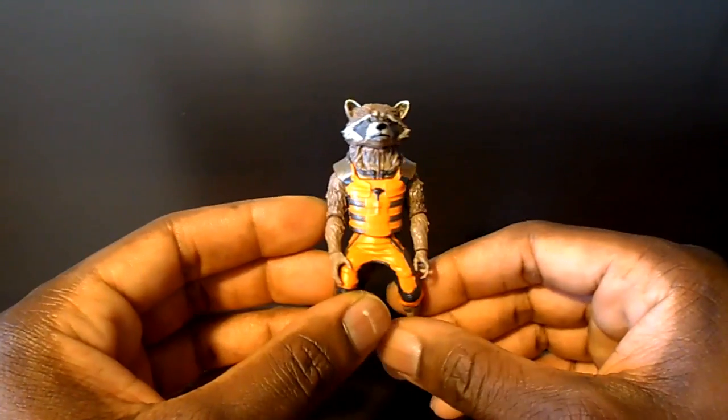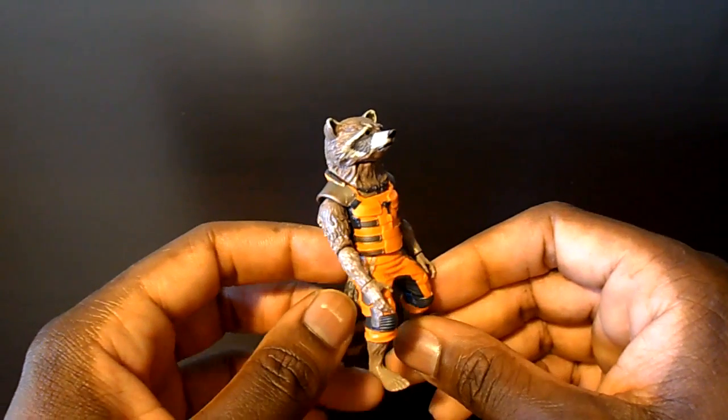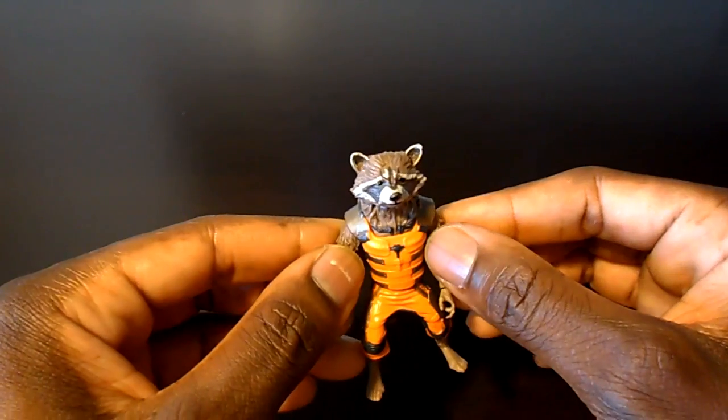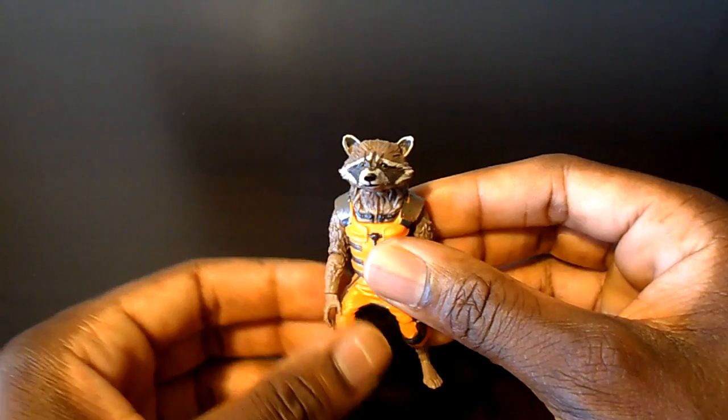For the most part, most people agree on one thing: there were some hits and misses in the wave, and most people agree which figures were the best. I'm really just here to do something I haven't done in a long time — look at the best and the worst of the wave.